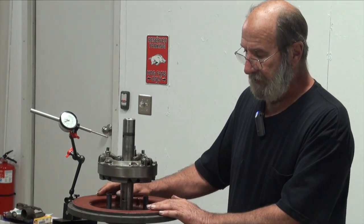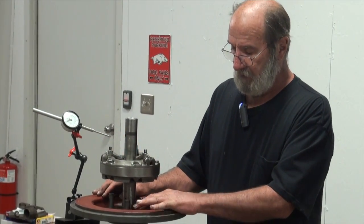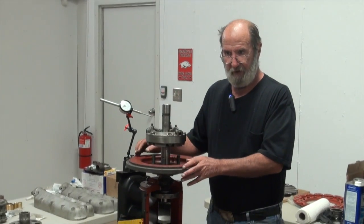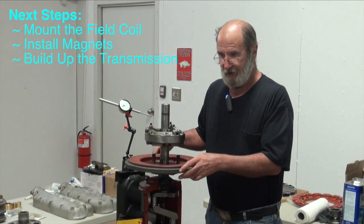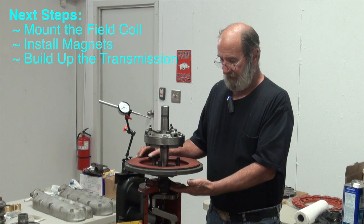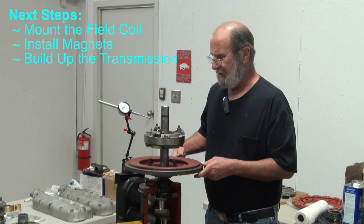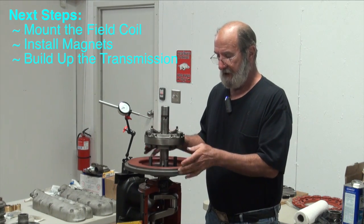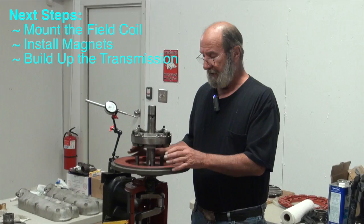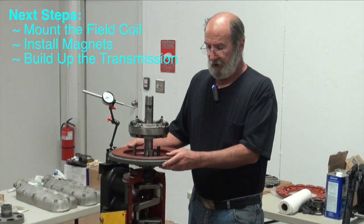Our next step is to take our flywheel apart. We'll index it so we know how it goes back together, because you can put the main shaft in two different directions and the flywheel can go on in two different directions — so you've got four or five different configurations of those three parts: the flange of the crankshaft, flywheel, and main shaft. We want to index them because we're happy with where we're at and want to put it back together. So we'll disassemble it, take the flywheel off, and start working on putting our transmission magneto together.